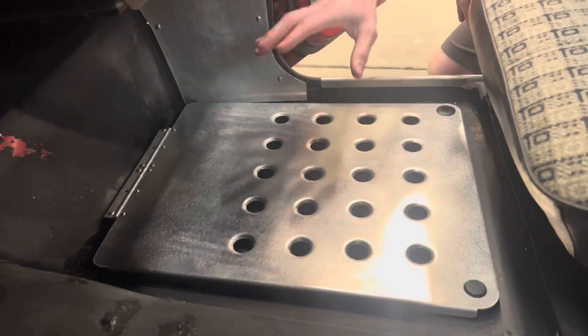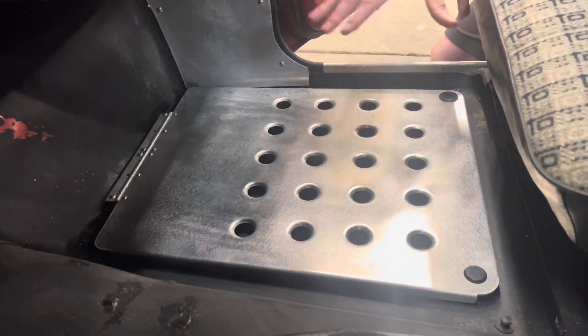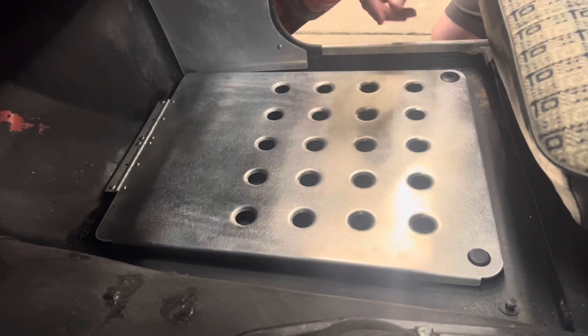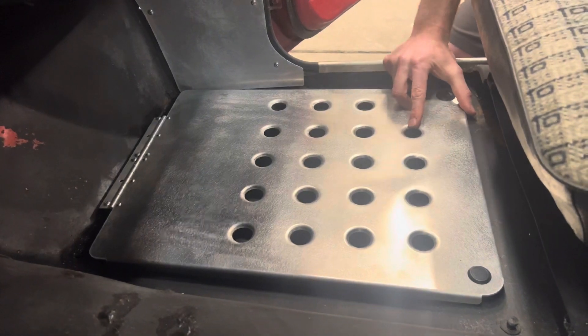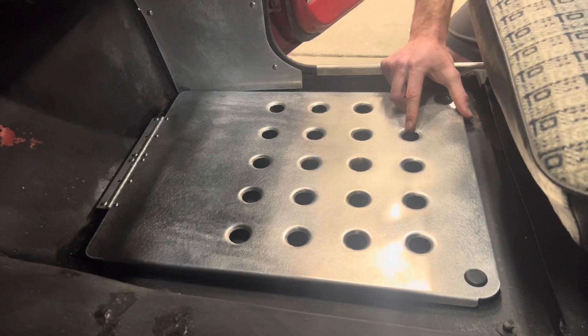In ours, we don't have any carpet in — it's just bare metal. So if you were going to use carpet in your 620, it'll sit up just a little bit higher, but the same process for putting it in. This one in our 620 has already been installed, but I'm going to go over the process and how we like to put them in.